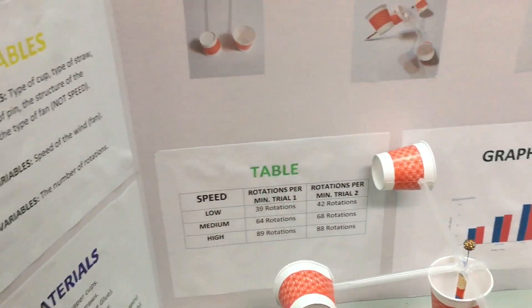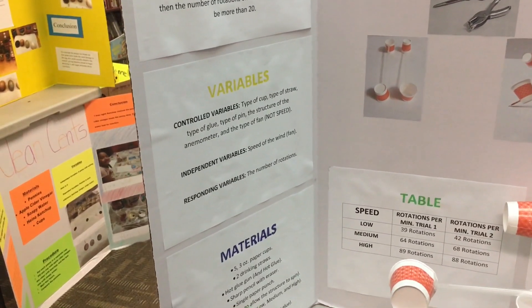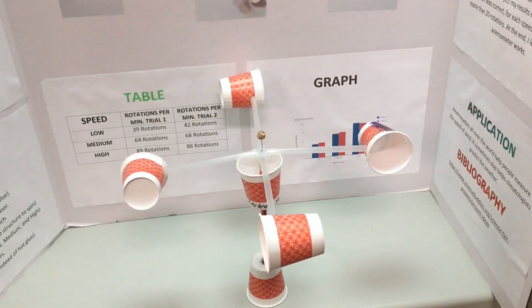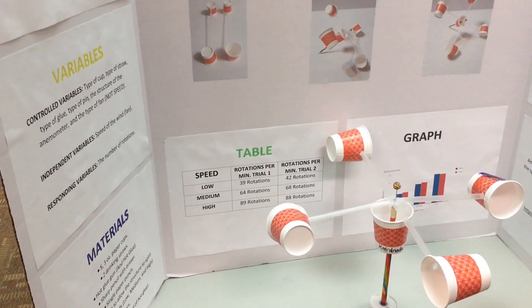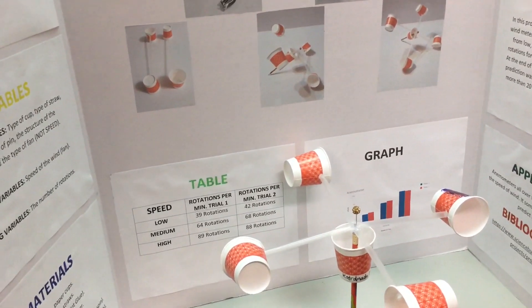Controlled variables: type of cup, type of straw, type of glue, type of pin, the structure of the anemometer, and the type of fan — not speed. Independent variable: speed of the wind from the fan. Responding variable: the number of rotations.